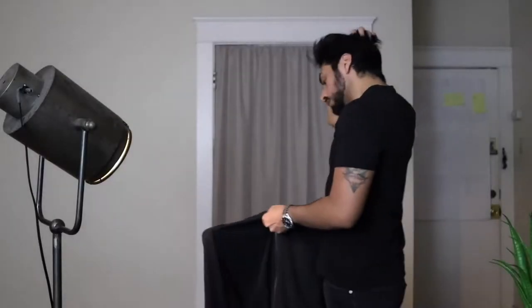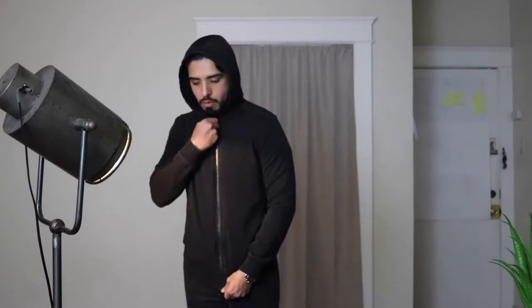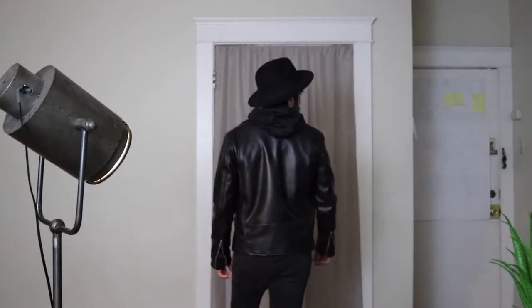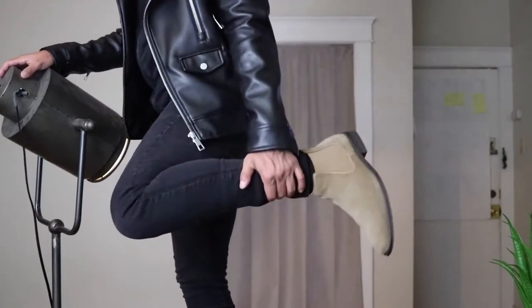Here we have outfit number one: the leather jacket. Before we put on the leather jacket, we throw on a hoodie — the hoodie keeps you warm with the hood coming off the back, and then the leather is your accent garment. We put on the brim hat and throw on some shades. I'm wearing Ray-Bans with a little bit of chrome that perfectly matches the silver on the jacket. For shoes, we have tan chelsea boots — they have some wear and tear but it adds to the character of the outfit.